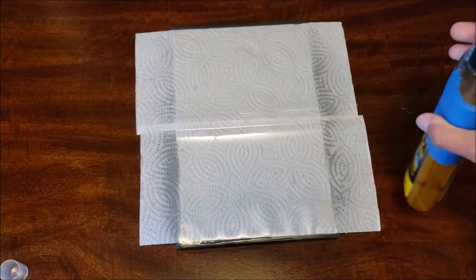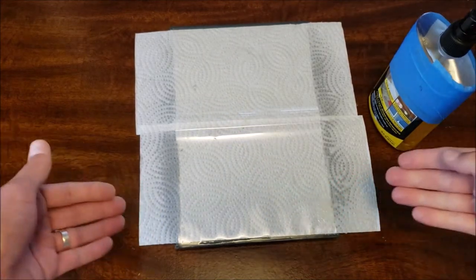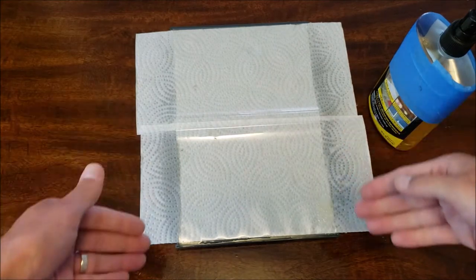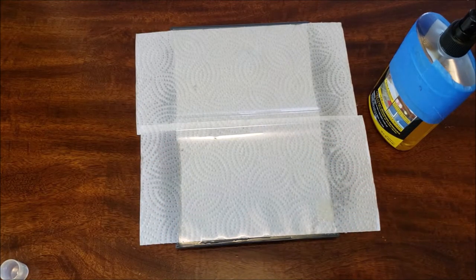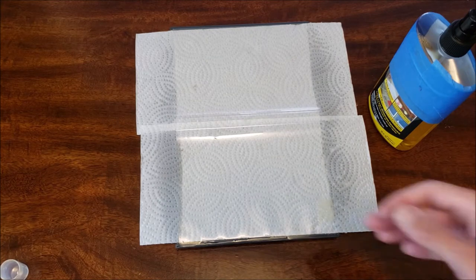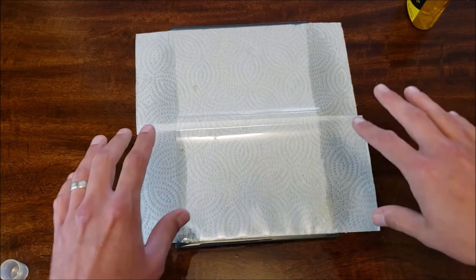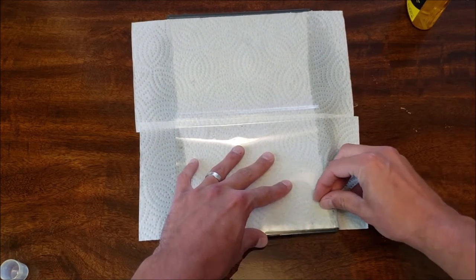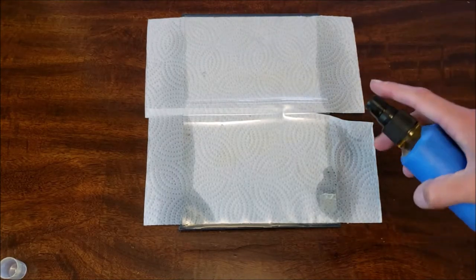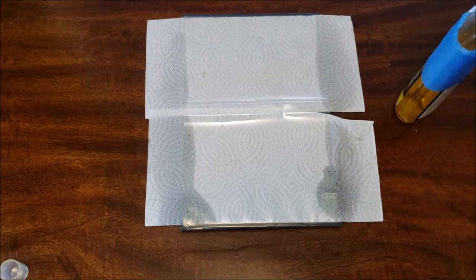Go nuts with it. The reason for having the paper towel now is so that the Goo Gone doesn't leech under as bad into the underside, because this stuff is kind of greasy and needs to be cleaned away at the end. Let this sit for about a minute or two. This has been sitting for about a minute, but at this point we should be able to just kind of peel this off. It hasn't gone as fast as I'd like, so I'm going to spray this one more time and give it another minute to sit.